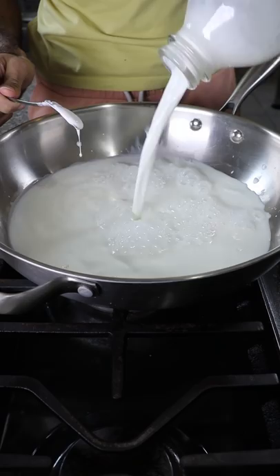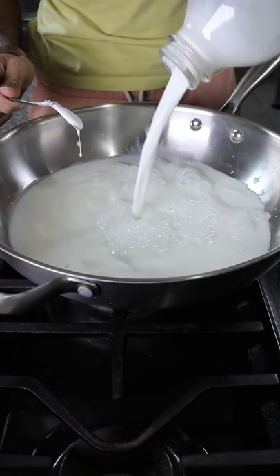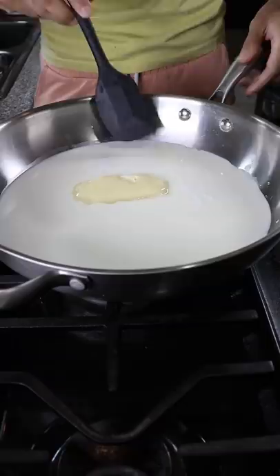In a large pan on low to medium heat, you can add whole milk, heavy cream, milk solids, and sweetened condensed milk. Let this dissolve for about 10 minutes and then you can add in your Fruit Loops.